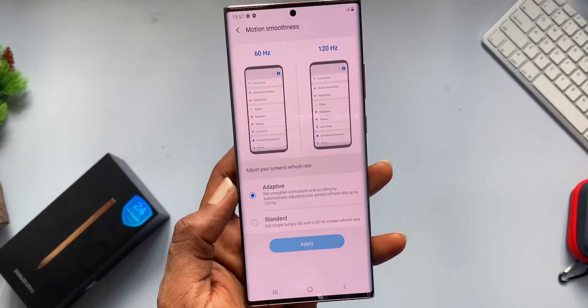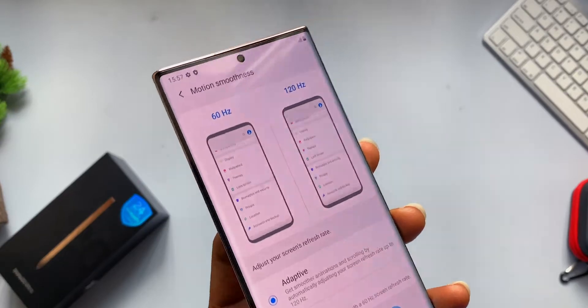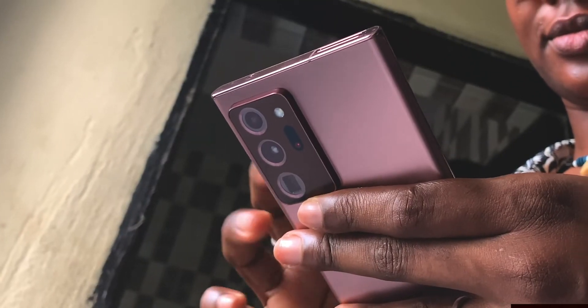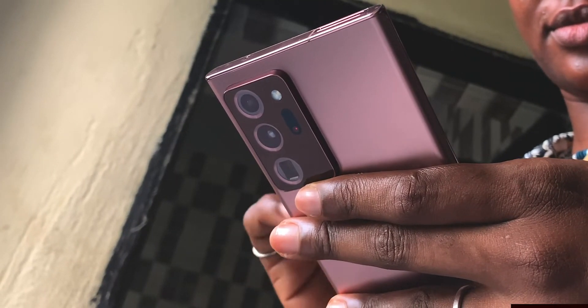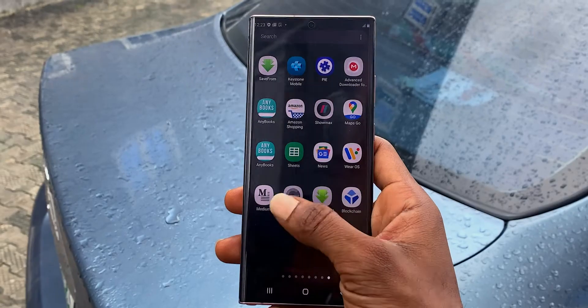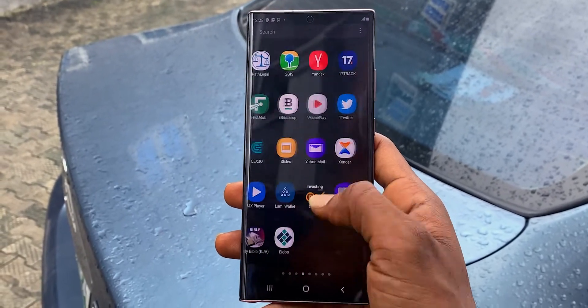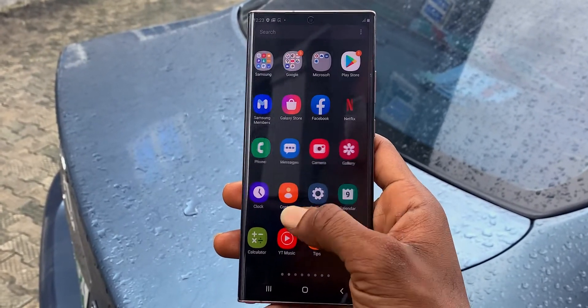It was smooth but I didn't feel it at first. If you give this phone to a regular user, they won't tell the difference until they probably play a game with it or you tell them it's a 120Hz refresh rate — that's why it's moving so fast — and they'll be like, 'Oh, okay, it all makes sense now.'